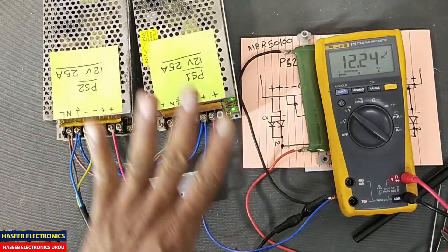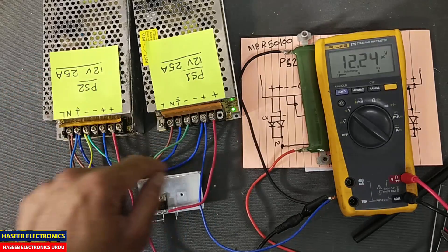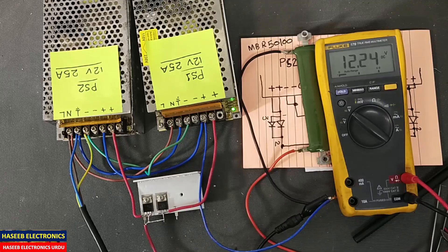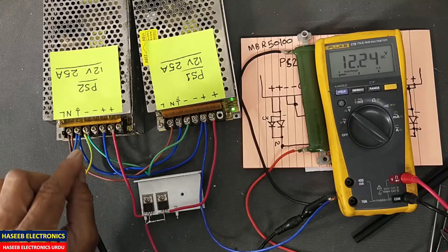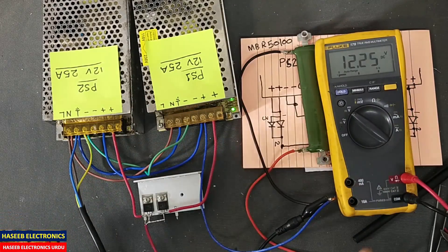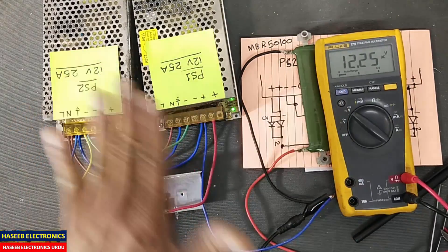If one power supply becomes slightly lower in voltage, inter-source current will not start to flow, so both power supplies will remain isolated. This is the best practice — connect it in this way, adjust the voltage properly, and after that cover these terminals. Our power supplies will provide combined current: 12 volt 50 ampere.